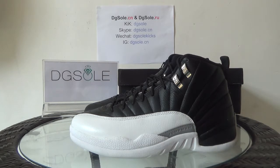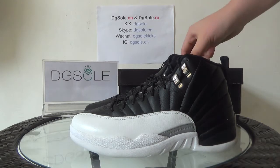It's black with red. You can have a look about it. And first let me show you the shoebox.